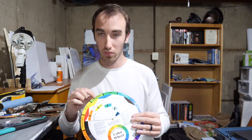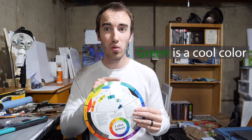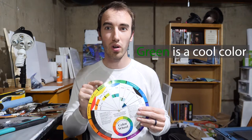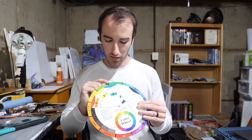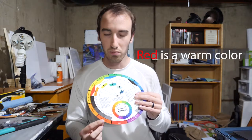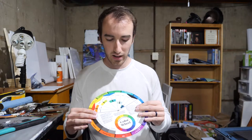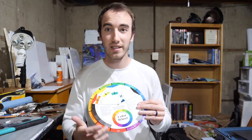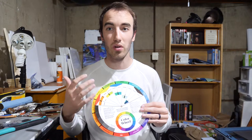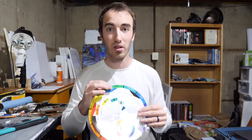Green, when you compare it to both sides on the wheel, actually has two cool neighbors — there's no warm color for green. And when you go down to red, you see that both neighbors are warm. That's because red itself is a warm hue, so it will always be warm. And green will always be cool.